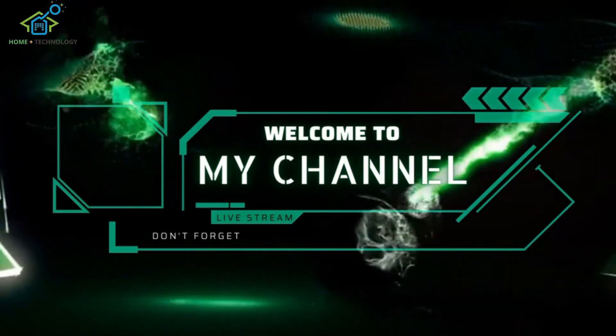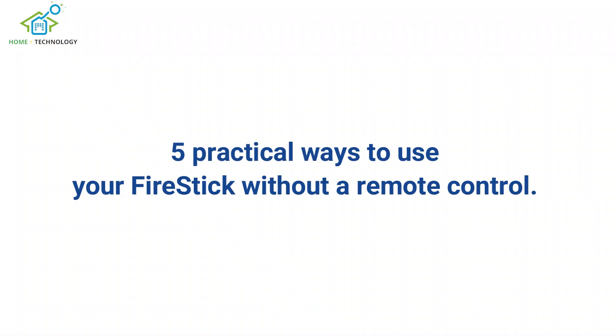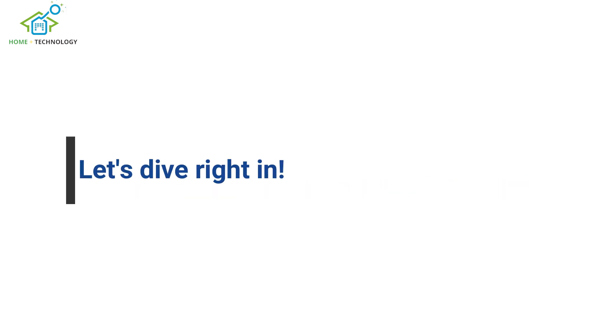Welcome to our video today where we will discuss 5 practical ways to use your FireStick without a remote control. Let's dive right in.